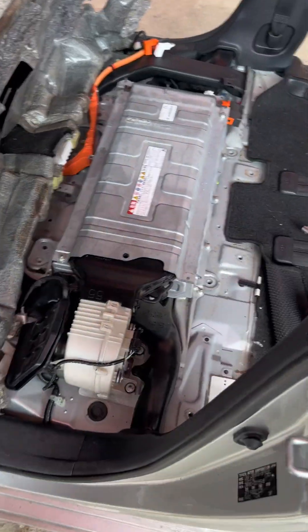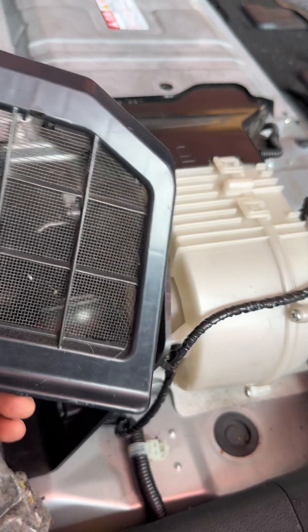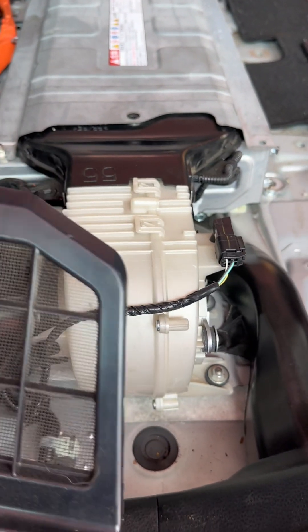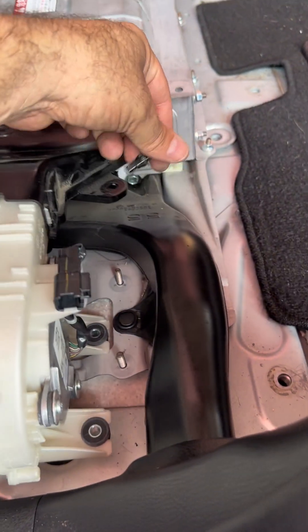Take a look at the ventilation duct over here — it has its own net filter, very easy to clean. Let's see the condition of the fan: not so bad, I've seen worse. Let's finish disconnecting this and take out the battery. We've already disconnected the interior temperature sensor.